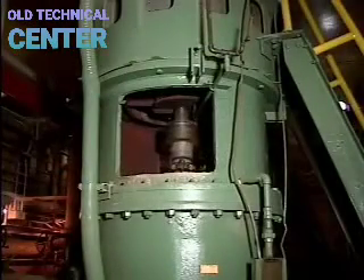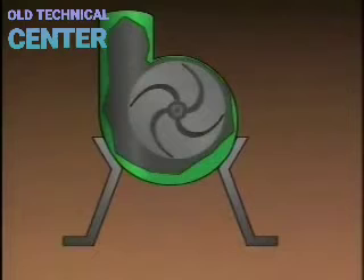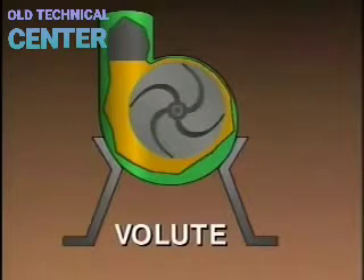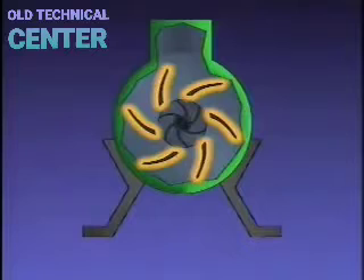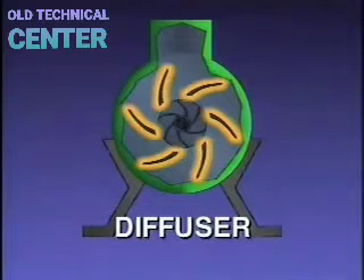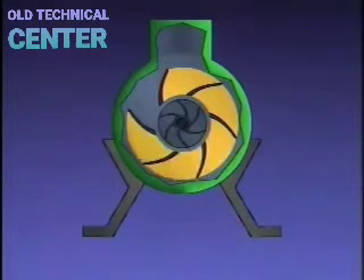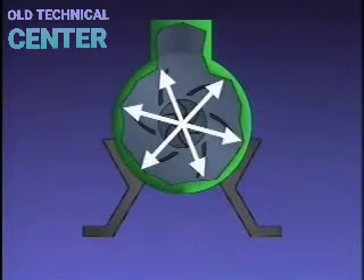Another way to classify centrifugal pumps is by whether they have a volute or a diffuser. In a volute, the casing area around the impeller creates a gradually widening channel. In some pumps, the volute is replaced by a diffuser — a structure with stationary vanes arranged around the impeller that create widening chambers to convert kinetic energy into pressure. The main advantage of the diffuser is that radial thrust is minimized.